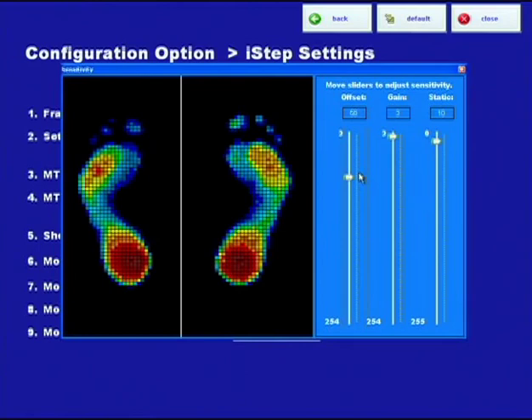The gain really just enhances the offset. The gain is a way to work within a certain offset or sensitivity setting. You hardly ever need to adjust the gain. We keep it typically at three, sometimes a little bit higher. But if you move it, you'll see it also impacts the color, though a lot less than the offset does. These are more subtle enhancements to the image. We're really breaking it down to give a lot of flexibility to get the perfect color.